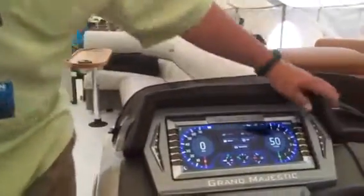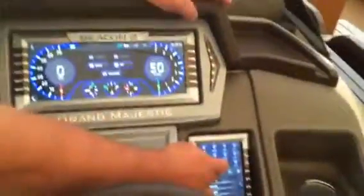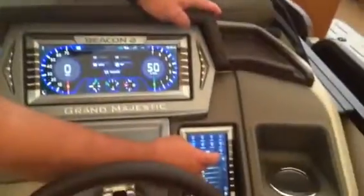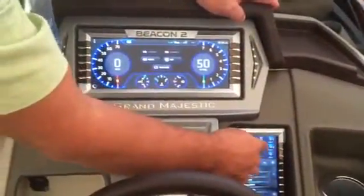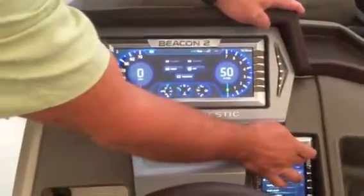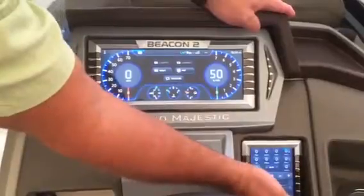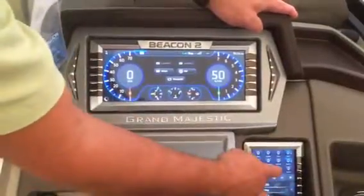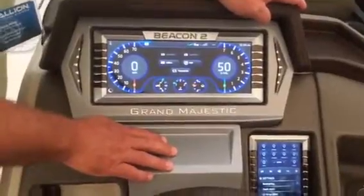Over here you have all your switching — your switches are always there, so you can turn on and off any one of them. Some have multiple levels of brightness: tap it three times and the fourth tap is off. There's also an all-off button that shuts everything off at one time, which is kind of nice.